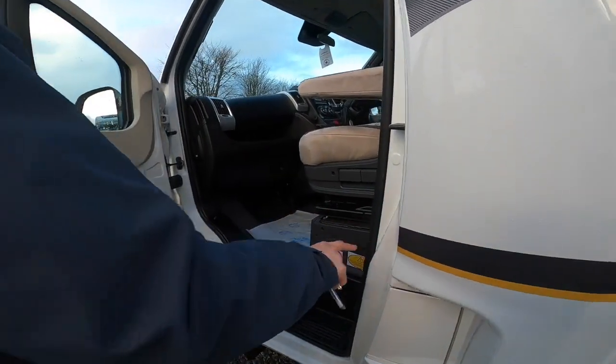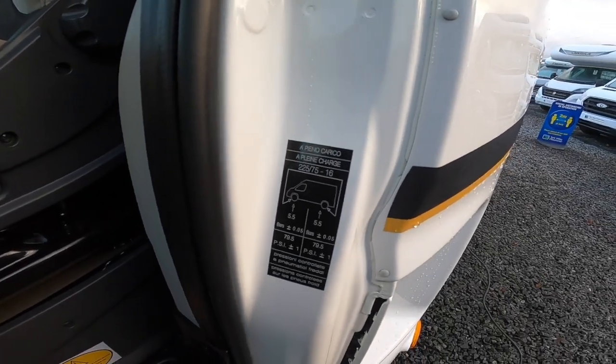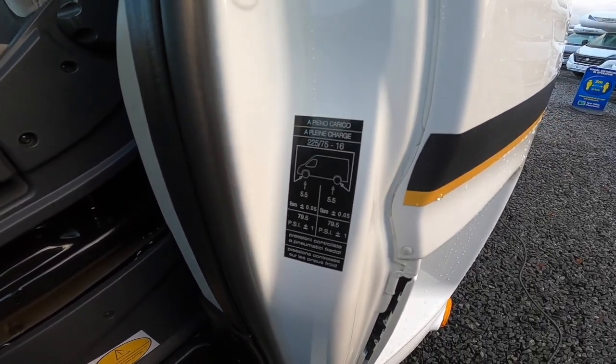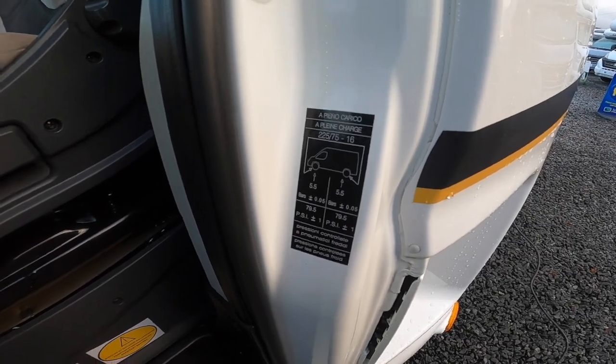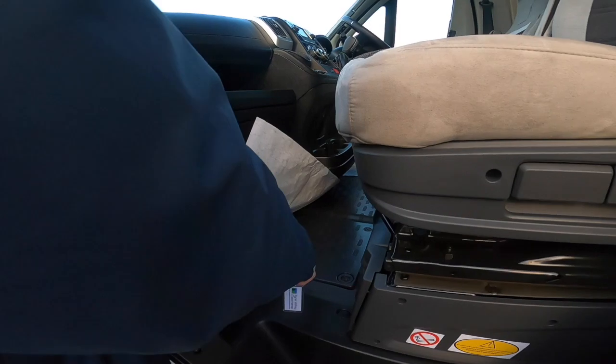On the front slam panel you've got your tyre pressures, which are 5.5 bar (79.5 psi) all round. Your main leisure battery lives underneath your seat and the engine battery lives underneath the floor.